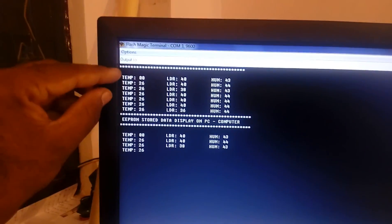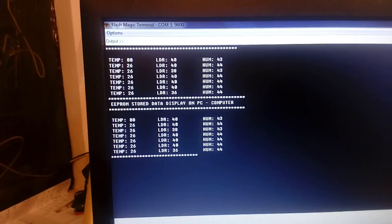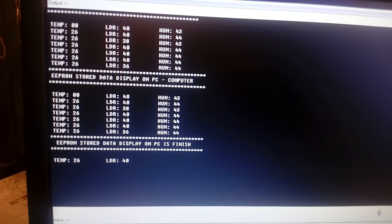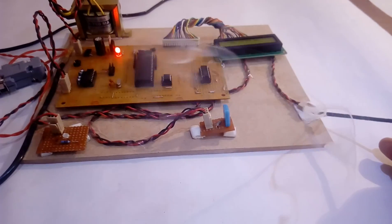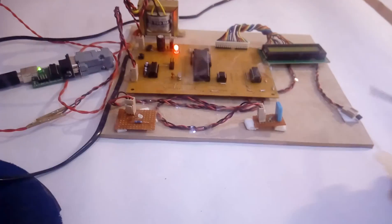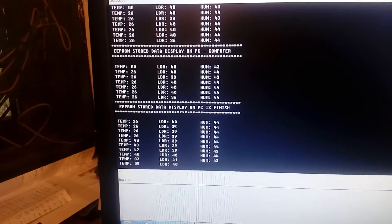The first 7 stored EEPROM locations are displayed on the PC. After the 7th location is completed, it goes back and stores to the next address location. You can change the inputs — you can provide humidity and temperature. I am going to give temperature input using a dupe stick, and you can also vary humidity and light. You can observe the temperature changing — it reads 43 degrees, then back to 26.